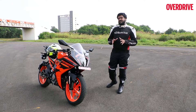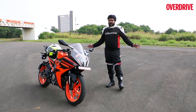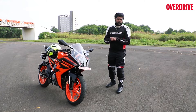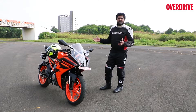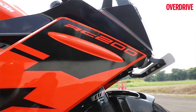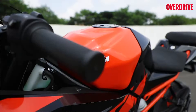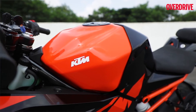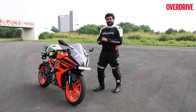The most substantial of these upgrades have been carried out on the RC 390, and unfortunately we don't have that bike with us right here today. What we do have is the new 2022 RC 200, and there have been a fair bit of upgrades carried out to this bike as well. We'll just get right to describing the bike and telling you what riding it is all about.